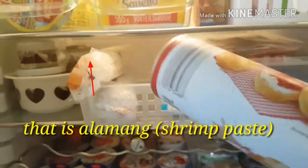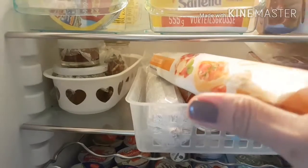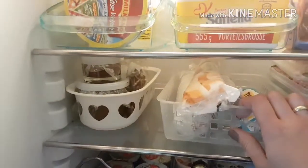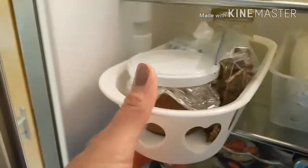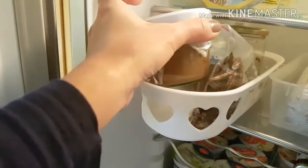And I also have mustard here. I also have this ready-to-bake bun, and then I have pasta here.